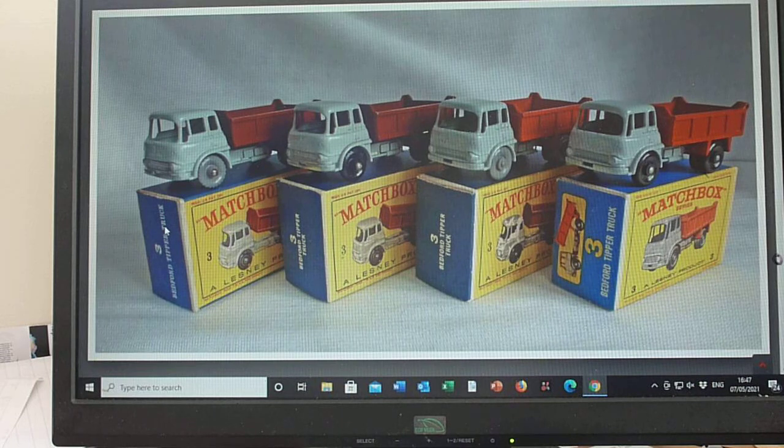Then we move on to the black plastic wheel version — same format as the grey, a knobbly tread, and the latest style D box here with three-line text rather than two-line, and smaller text as well. So basically the same model: grey, maroon rear, knobbly black plastic wheels.